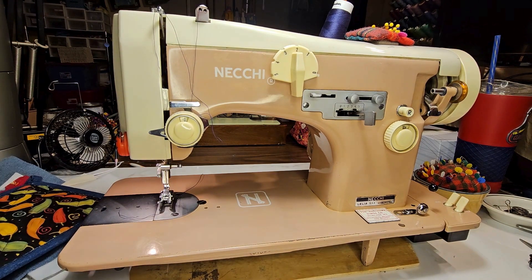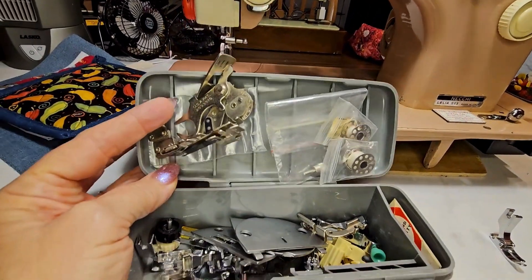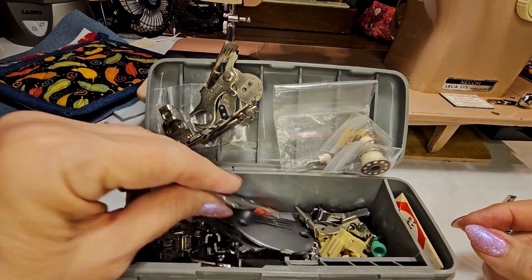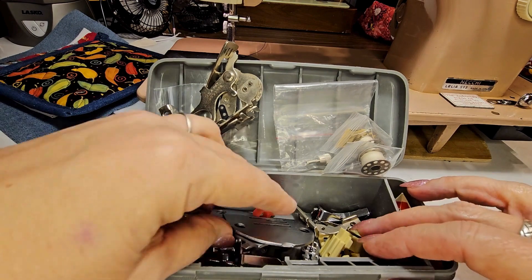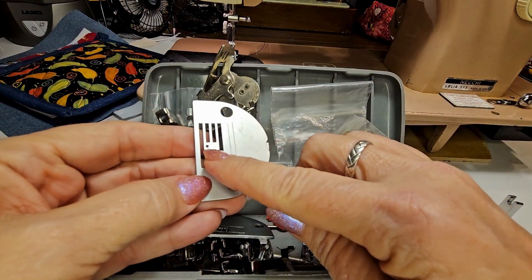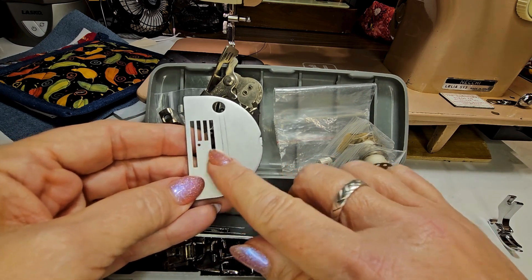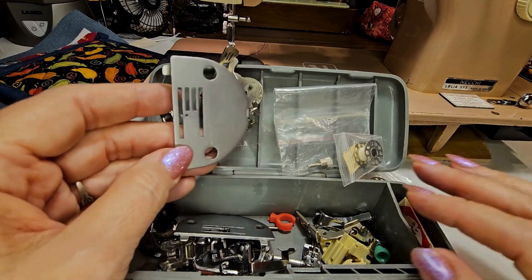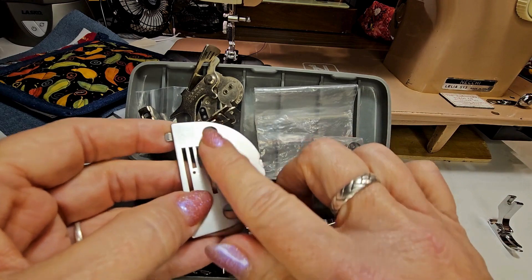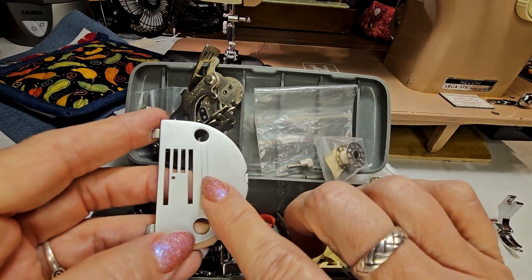It has a lot of attachments, and mom still had all the stuff that went with it. There's a really cool thing I wanted to show you. The plates on these machines — this goes under your presser foot and your needle goes through here. This one is a straight stitch only, left homing. If you know about sewing machines you'll know what that means. One of the cool things is it didn't come with stitch markers on the plate. A lot of machines I have have stitch markers on the plate for five-eighths, for a quarter, for three-eighths, so you have a stitch mark line that you can follow.